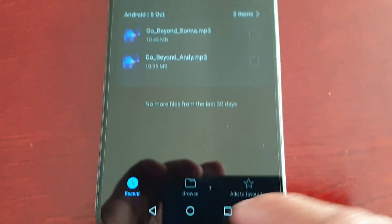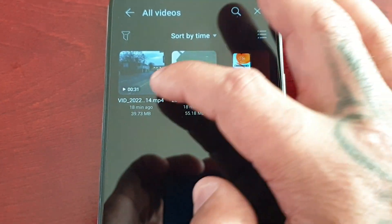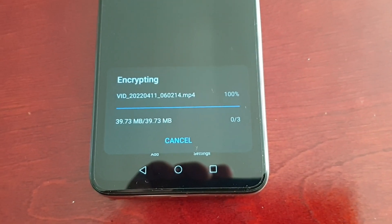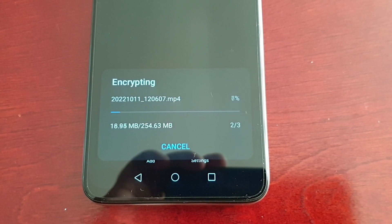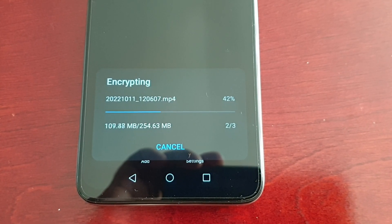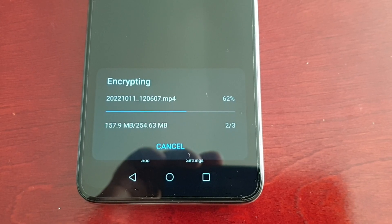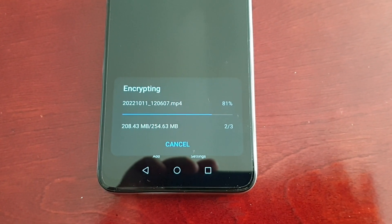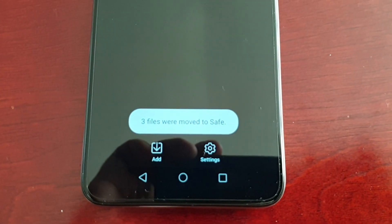Select Add again, then Browse, and select Videos — you can do the same with your videos. Check the boxes, select the little tick, and it should say 'Encrypting' — it's going to encrypt each video and then add them to the safe. Three files were moved to the safe.